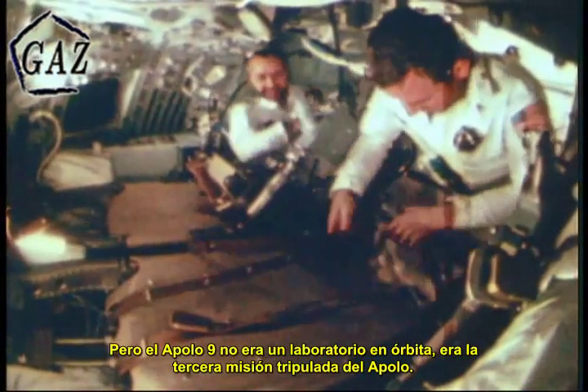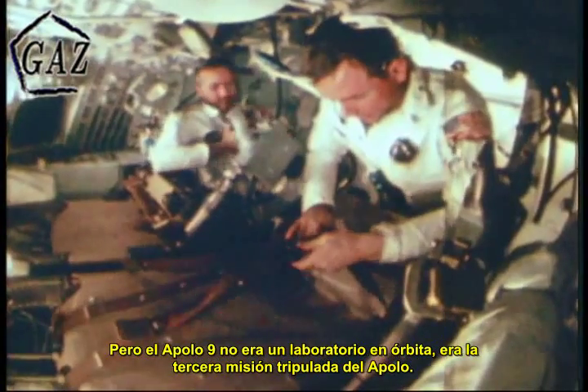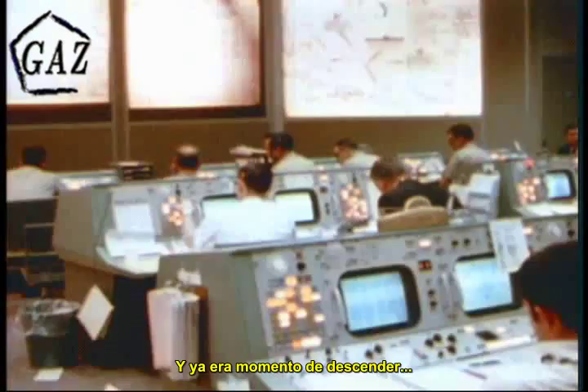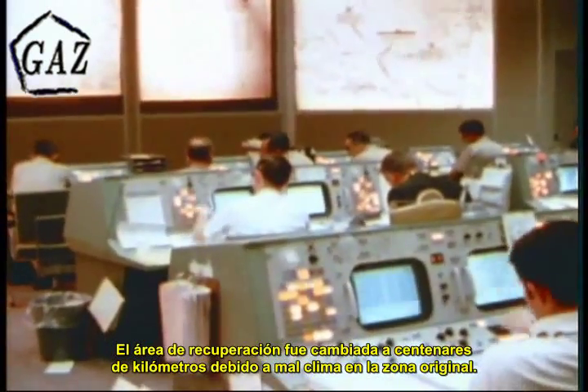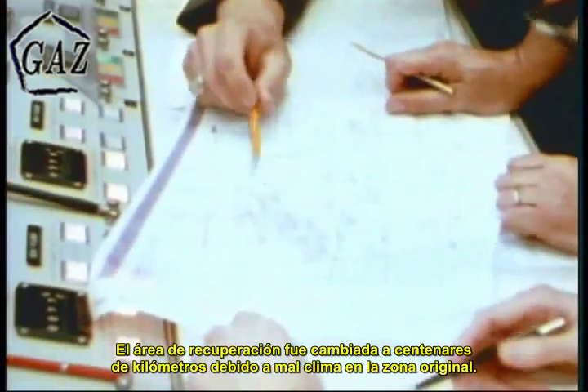Water pollution on the coast of the United States. Air pollution of a major city. The results of damming a river, of irrigating a desert. But Apollo 9 was not an orbiting laboratory — it was the third manned mission of Apollo, and it was time to come down. The prime recovery area had been shifted several hundred miles because of weather conditions in the original recovery zone. With the appropriate changes made to its flight path, Apollo 9 made its final descent into the atmosphere.